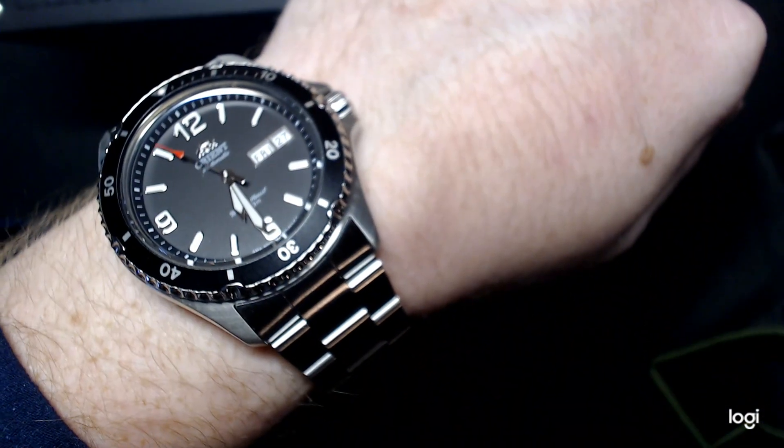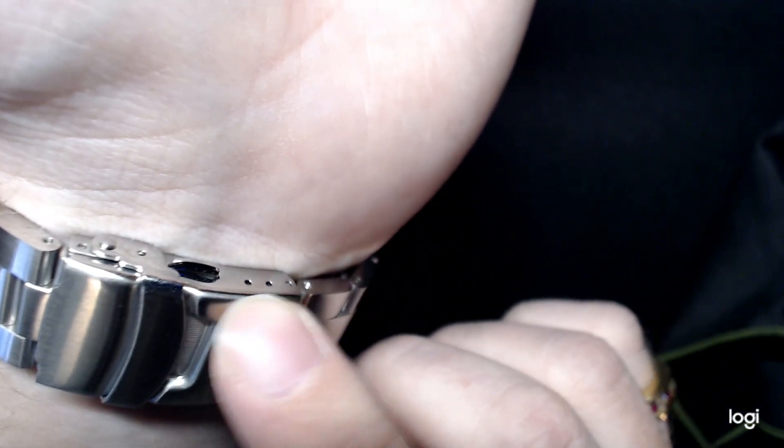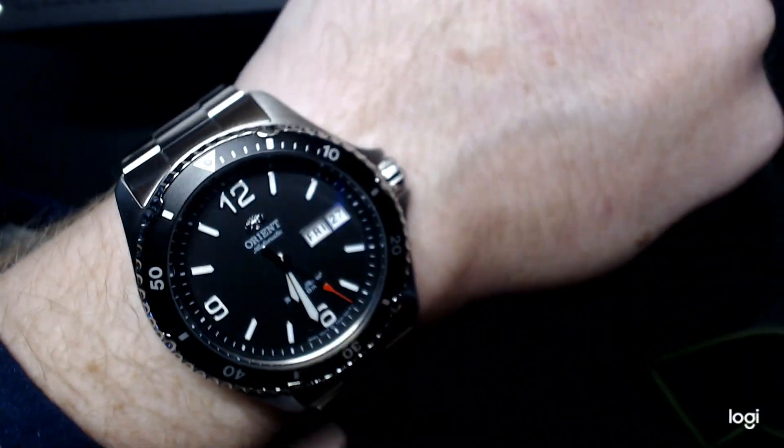I'll go ahead and put it on my wrist. I have like baby wrists, and that's what it looks like on wrist for me. It does have some quick adjustment on here, though it doesn't have any Rolex-style quick adjustment — just the little push pins. I actually took out two links on each side, so this will work for folks with larger wrists too.